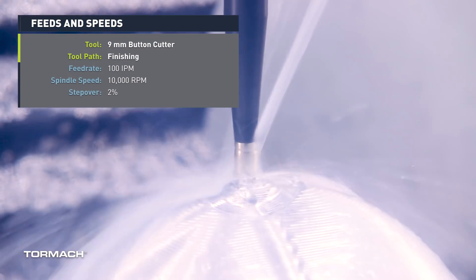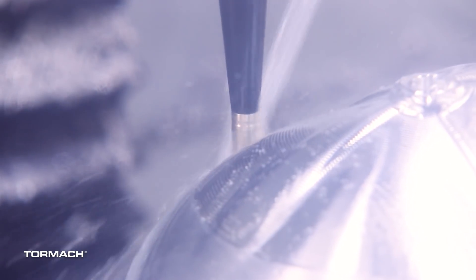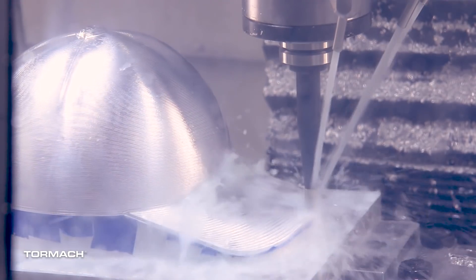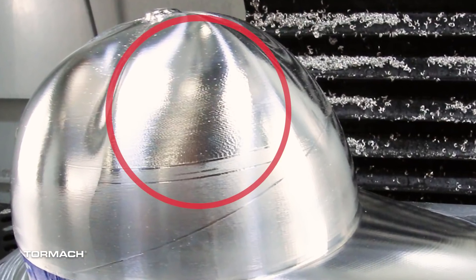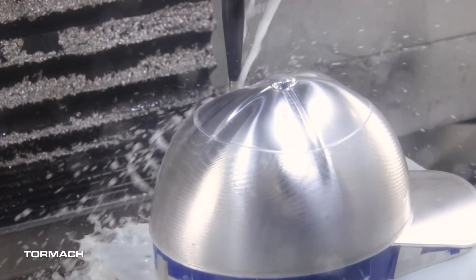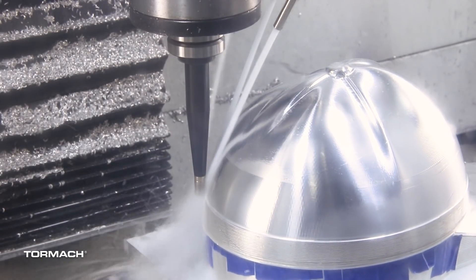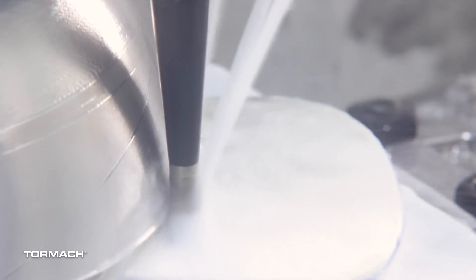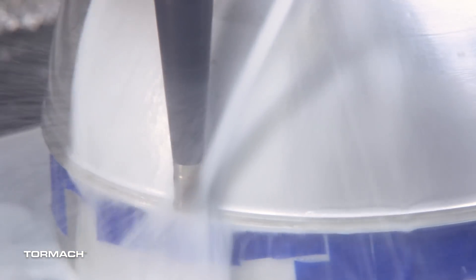For finishing, we used the same nine-millimeter button cutter from Op 1, and when we started finishing on the second operation that's where we learned some important lessons. About a third of the way through the finishing pass on the first hat, we started to get some chatter in the cut. We tried adjusting speeds and feeds and were able to get it better, but it was still visible on the surface finish. So we let it finish up just to get it done — I was debating whether or not to recut it, but with the wall thickness already at 40-thousandths, that seemed rather risky.